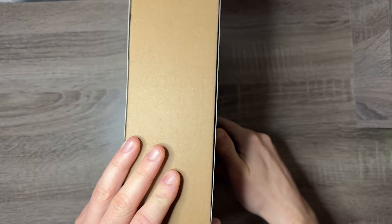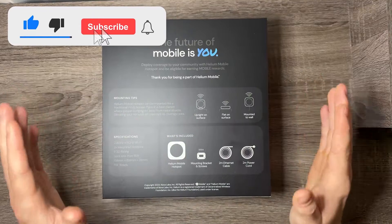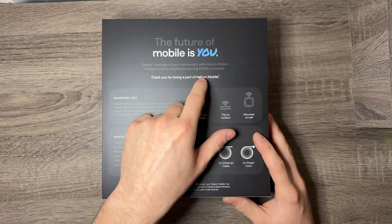This was not paid or sponsored or anything like this — I bought this with my own earnings. I actually bought this with my HiMapper earnings, which is pretty cool. On the back it says: 'This is the future of mobile — deploy coverage to your community with Helium Mobile hotspot and be eligible for earning mobile rewards.'